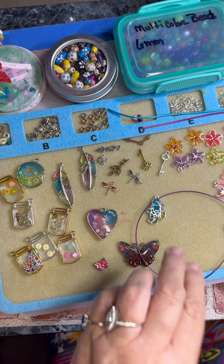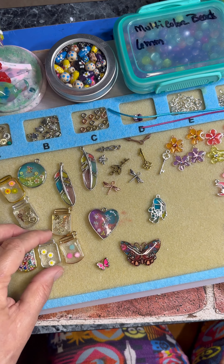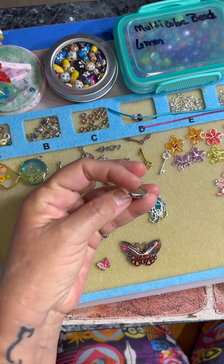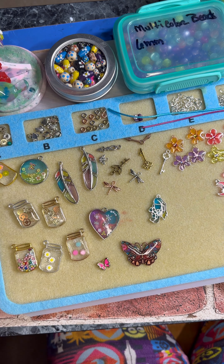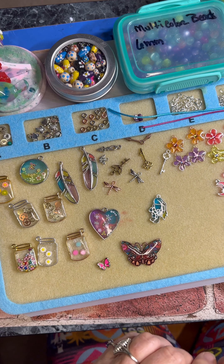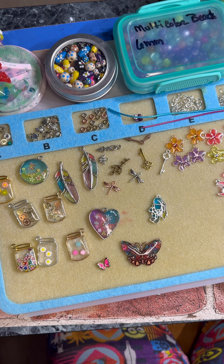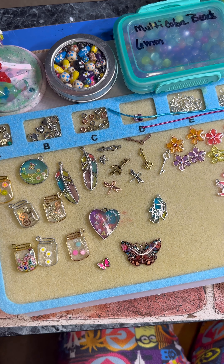Hi everybody, it's Lena here and I'm back. I want to put some of these together that I made. Yesterday I was working on these — remember they came out really cute — just with the little flowers in them and everything. Those are my tools here.